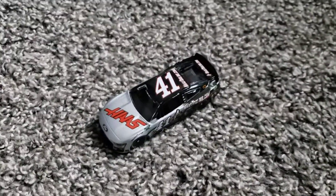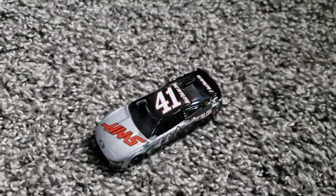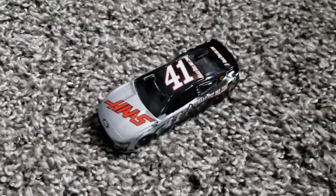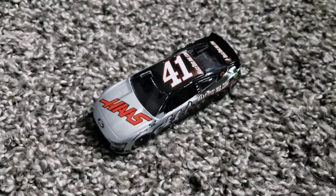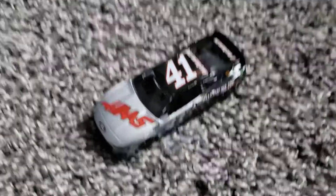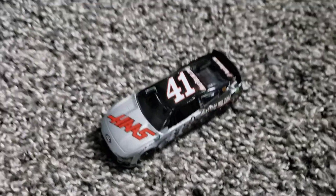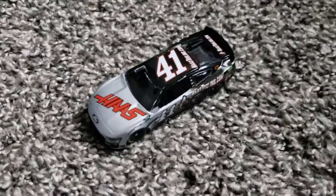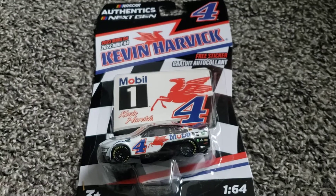Overall, solid die cast — but again it gets ruined by this garbage PTC mold. I'm pretty certain they did it because shipping for Wave 4 was delayed by like a month or two. This should have come out earlier, but they probably had to throw on the PTC mold. This is the third time they've done it — Wave 12 2018, Wave 13 2021, and now here. They promised in April not to do this again, but they did it again and it sucks. The die cast overall gets a solid 8 out of 10.